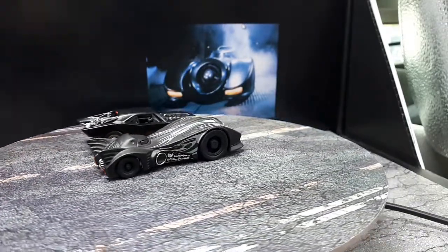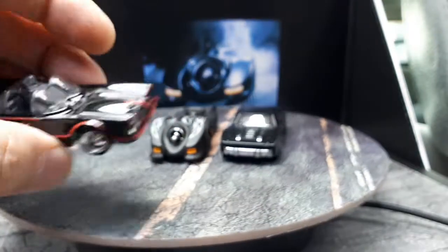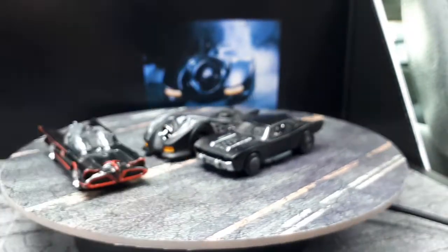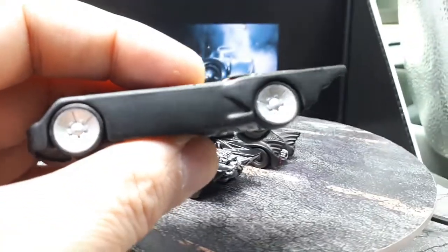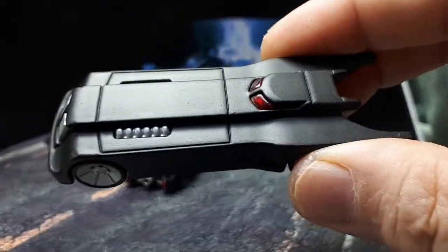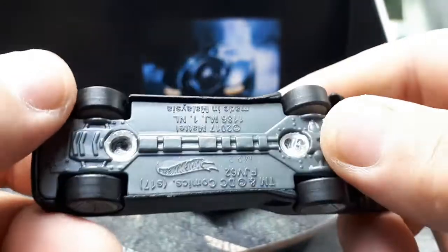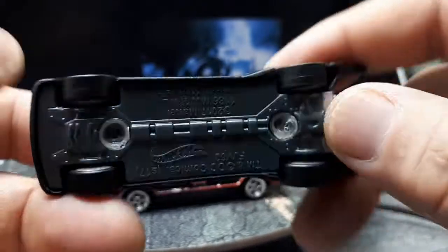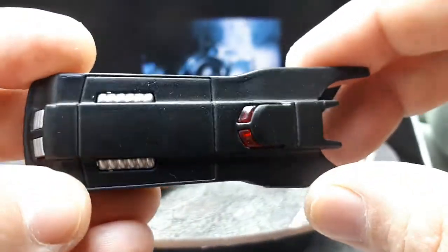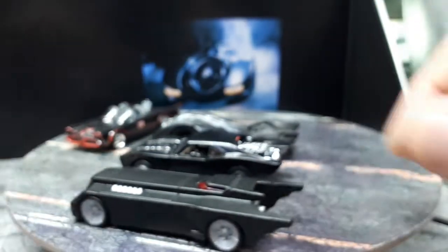Another one is the original Batmobile — this is a premium Hot Wheels, not Char Wheels since Char Wheels don't expose their axles. There's also a mainline from the animated series that was apparently a treasure hunt. It had flames, and I stripped all the paint off, sanded it down, repainted the whole thing, and 3D printed wheels. I drilled it apart to get paint on the windows and engine. I like the exaggerated look of that one.